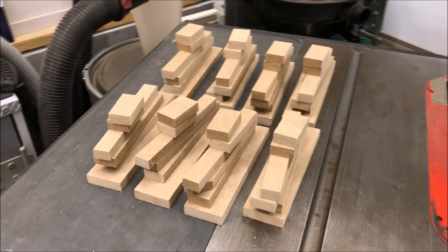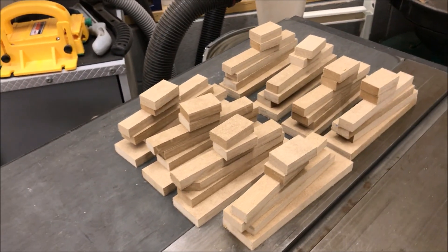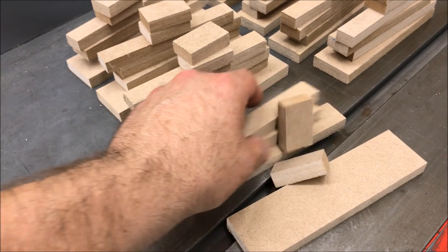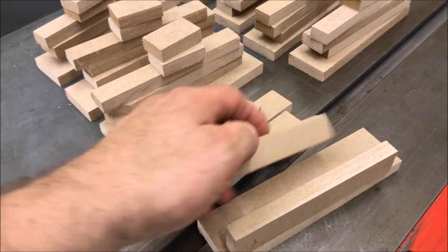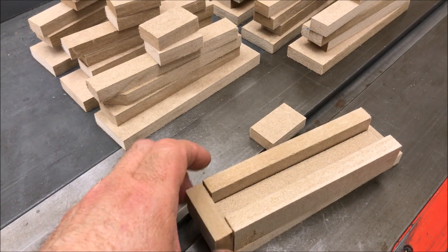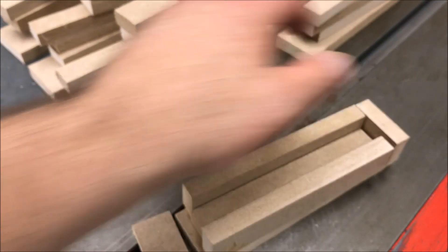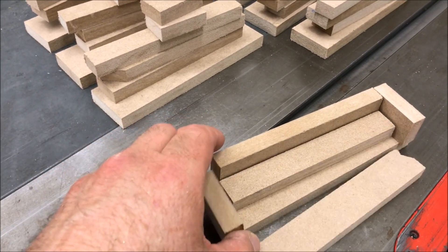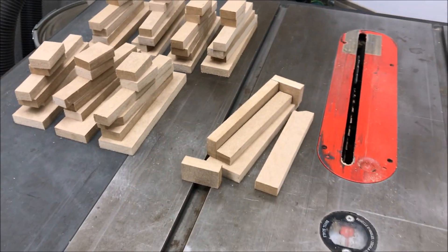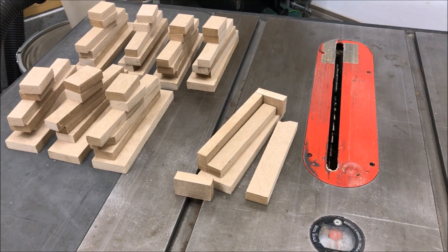I told you guys I'd pop back in if anything happened in the shop. I cut these out — these are boxes. They're going to be disposable boxes that I'm going to use for some blank ideas that I have. All I need to do now is get them glued up. I'm just going to use a little hot glue, and I'll be able to knock them apart once I'm done. We're going to see how this turns out.